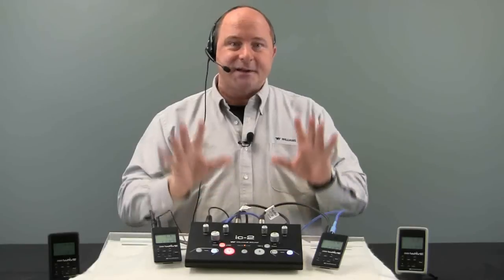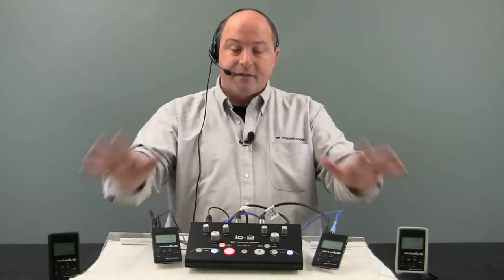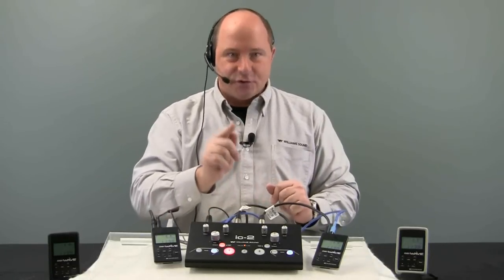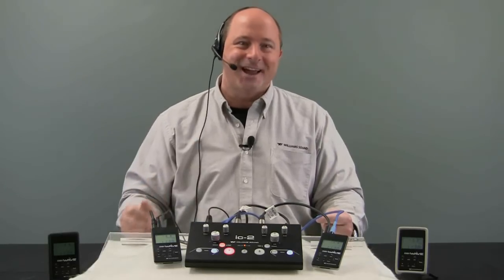Williams Sound has been helping people communicate for over 35 years. DigiWave plus IC2 — a great way to do simultaneous interpretation for your next event. Check it out at WilliamsSound.com. I'm Tony Strong, have a great day.